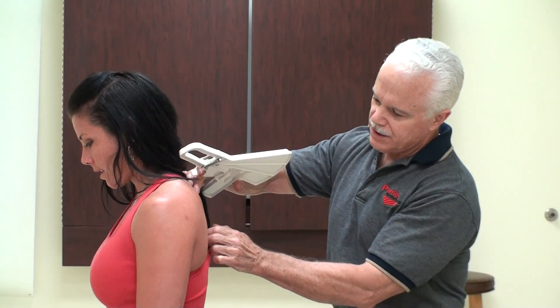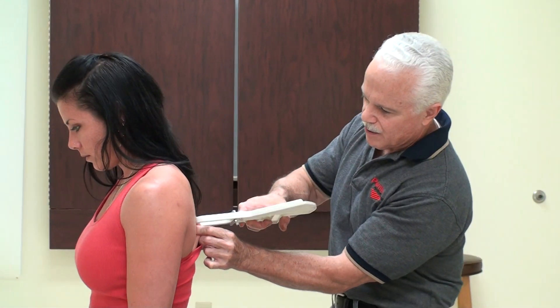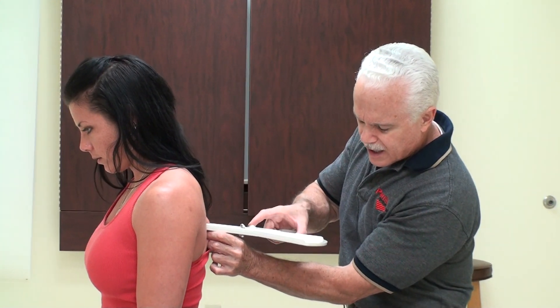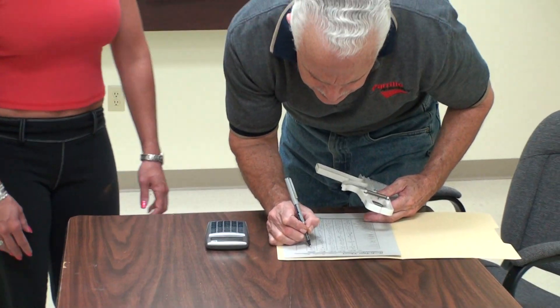Subscapular — we're going to get the middle of the scapula, about an inch in. We'll go and pinch right about there. And we're getting an 8.5.